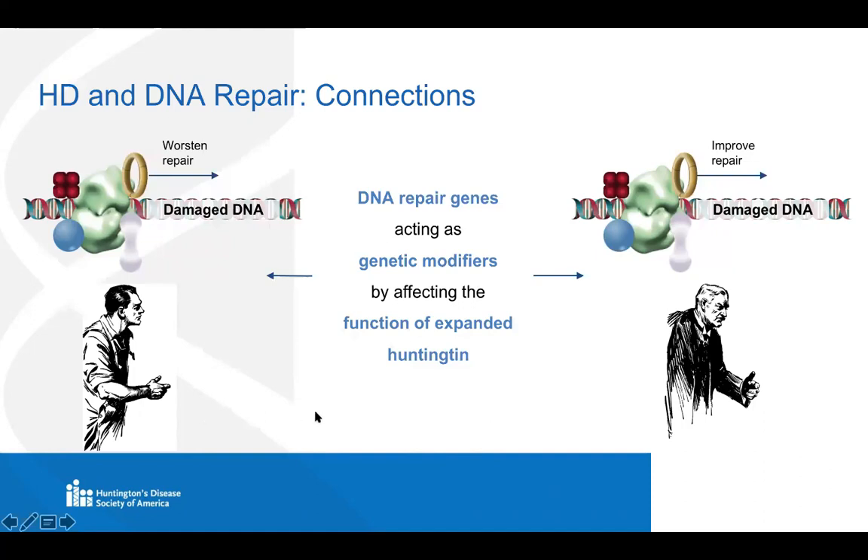We basically went from our initial observation of the Huntington protein moving to sites of DNA damage to knowing that this must be important because of results from a large-scale study in humans. Then we got really excited because Laura's project took an unexpected turn which she alluded to earlier. She's going to tell you how the puzzle pieces started to fit together.